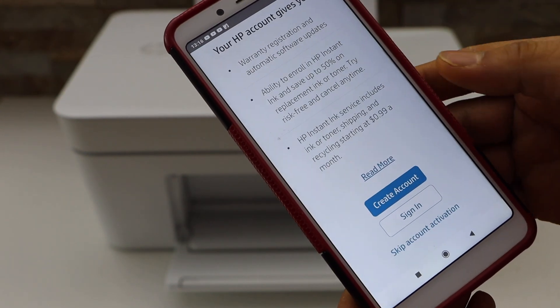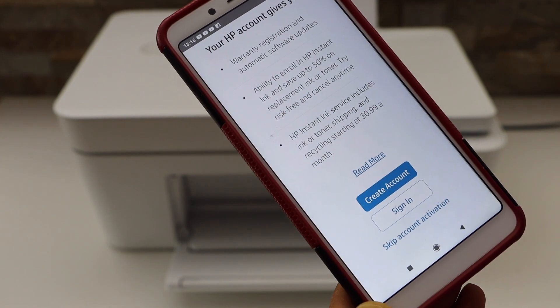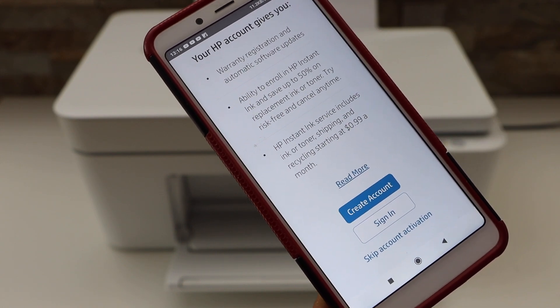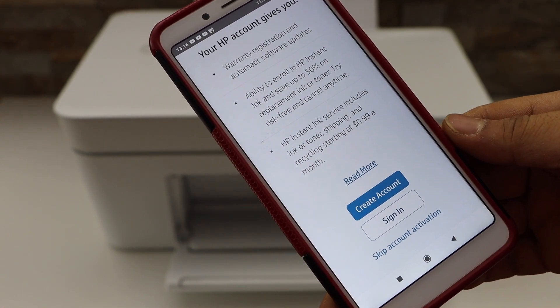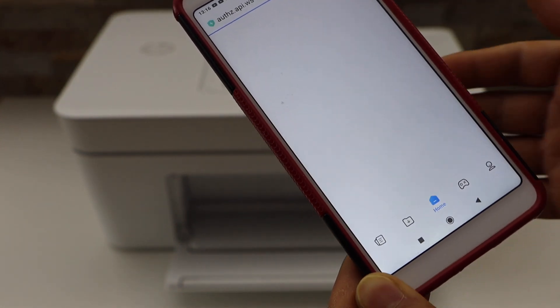Continue the setup process. If you want, you can create an HP account or you can skip the account activation. But make sure you activate it, because if you don't, you won't be able to use the full features of the app. So I'm going to sign in. You can also create an account if you don't have one, or you can just sign in here.